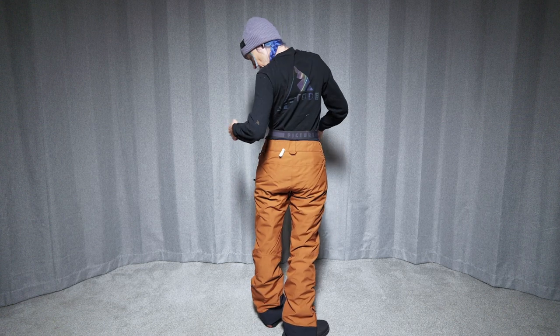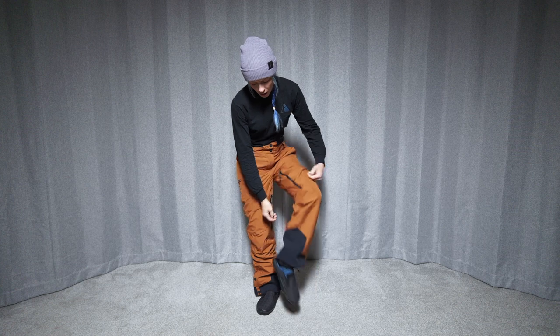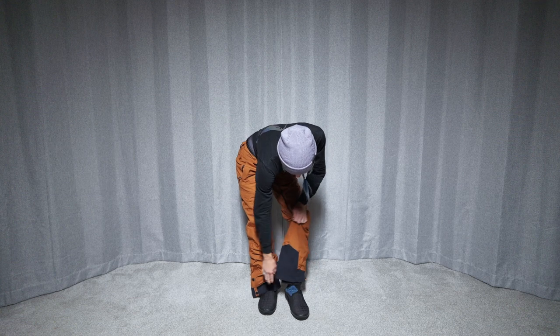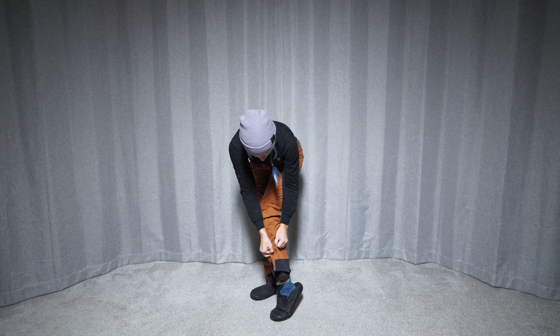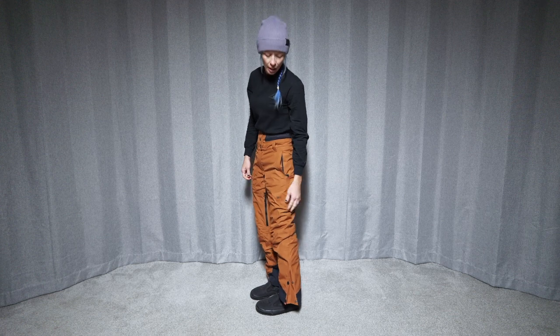No pockets on the back, but we do have loops to hook onto the jacket for a powder skirt system. And then down here there are pretty substantial kick panels — all the way around and then bigger right here — so that'll definitely help with wear and tear as you're walking as well. There's also an extra added flare on the side.